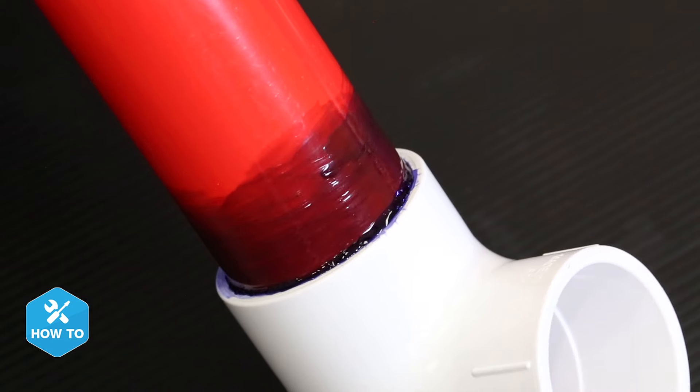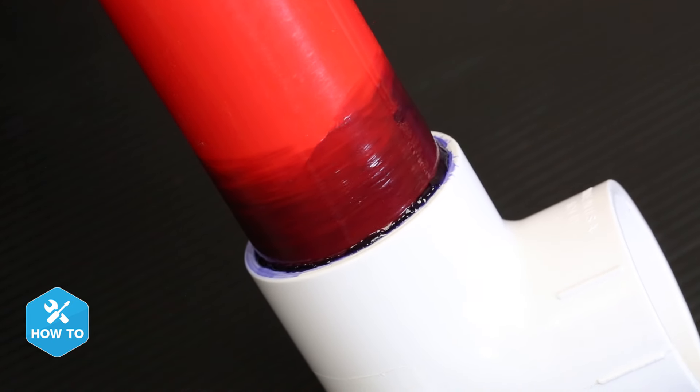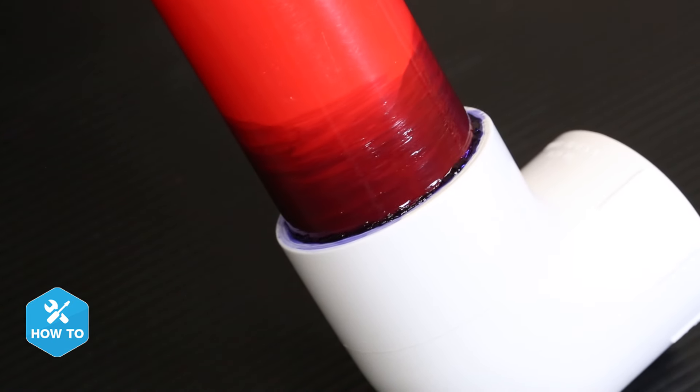So let's get to gluing. PVC primer and cement comes in combo packs, and both are important to creating a leak-free joint. Rather than just glue holding two PVC pieces together, primer and cement chemically react together to weld or fuse those pieces together. The primer will soften, clean, and prep the pieces prior to gluing, so it's important not to skip it for a proper seal.